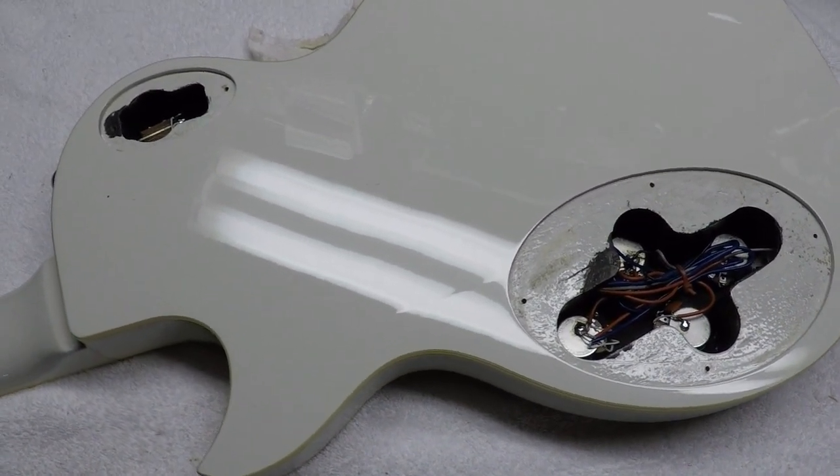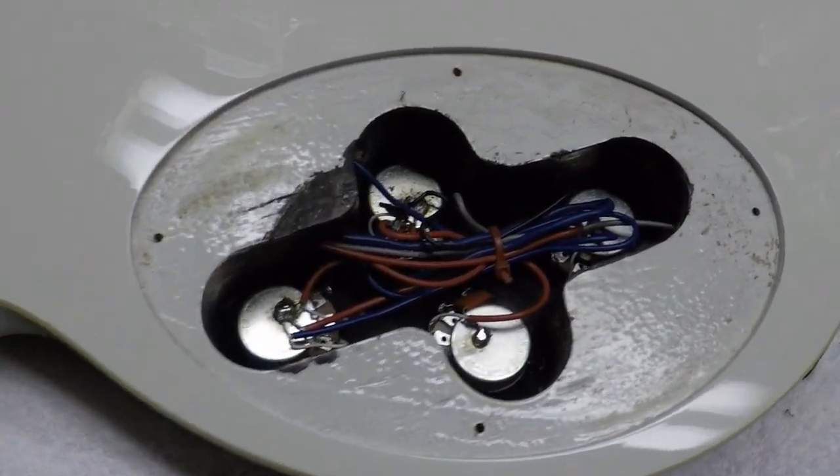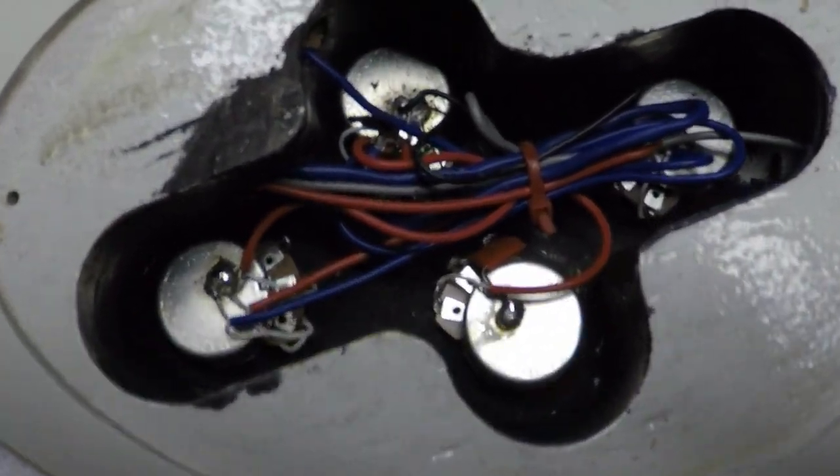Alright, let's take a look at the control cavities. That's a different type of routing.